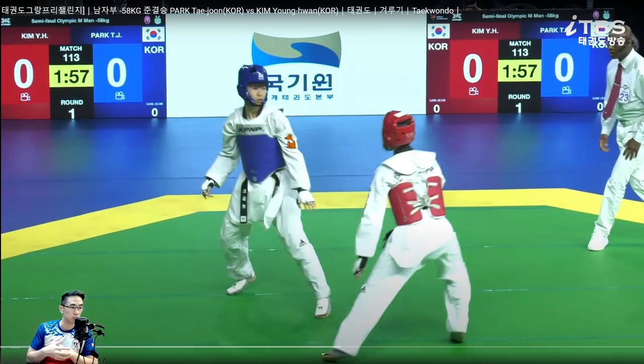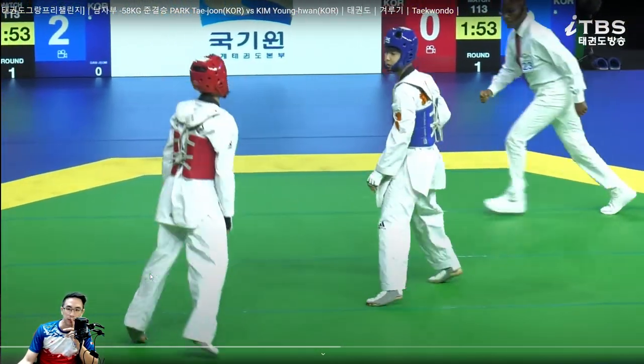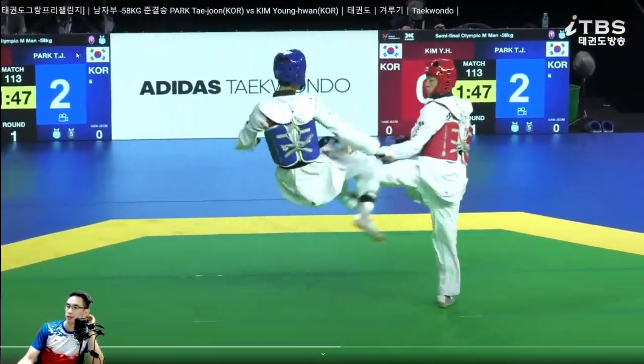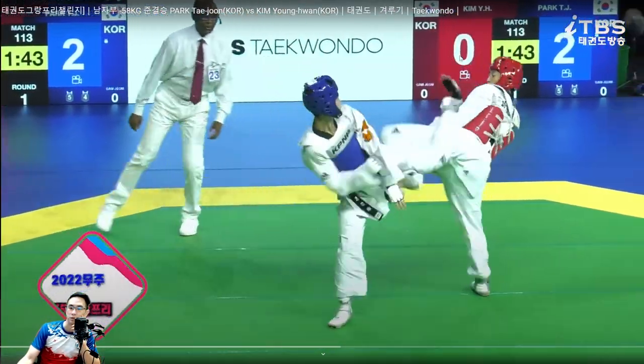Today we're reviewing some more of Park Tae Joon - he's against Kim, another Korean. This looks like it might be Korean text - I can't read it. This looks like either a normal tournament or a semi-Olympic men's event. I actually don't know where this is.